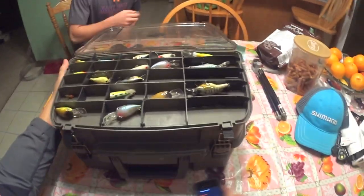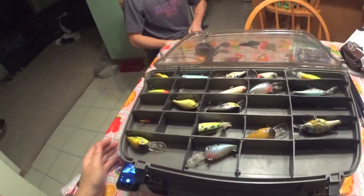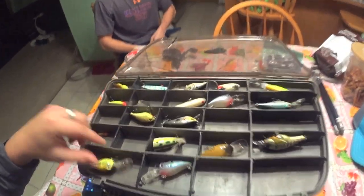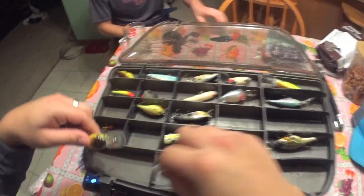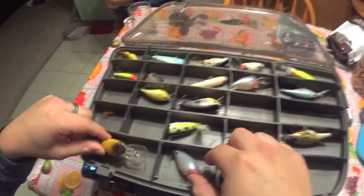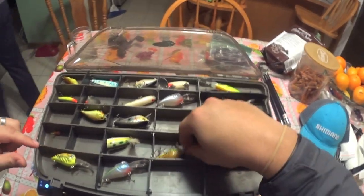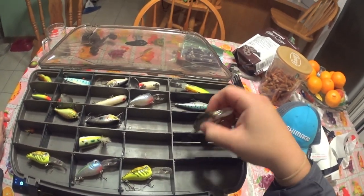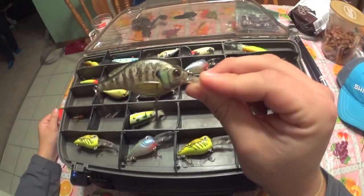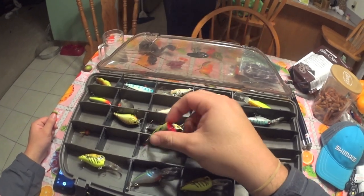Right away we're gonna go into my crankbaits, buzz baits, jitterbugs — everything hard-bodied. I've got all my crankbaits organized here. I've got my deep divers in different patterns. These are my favorites right here — Cotton Cordells. They're cheap and they catch a lot of fish. I've also got my Life Target bluegill.